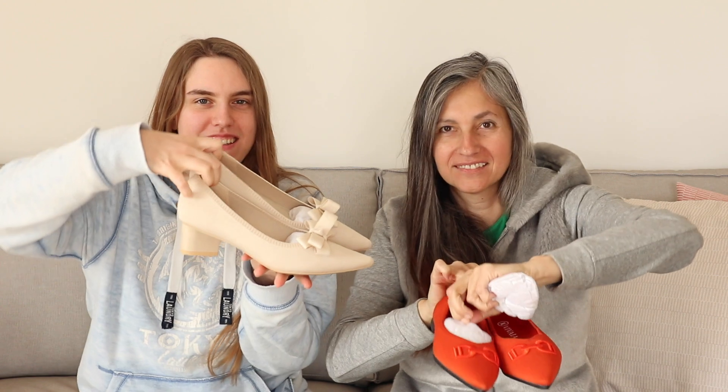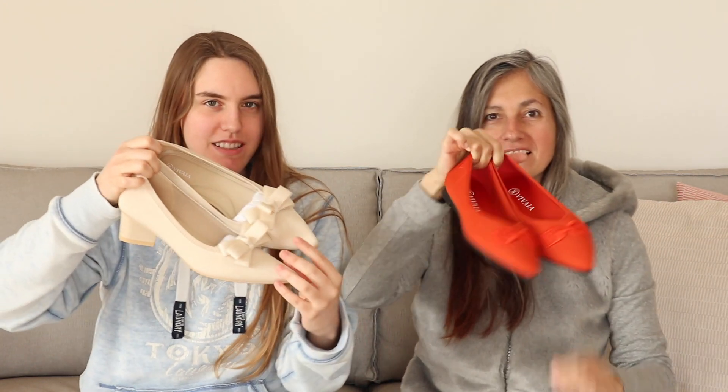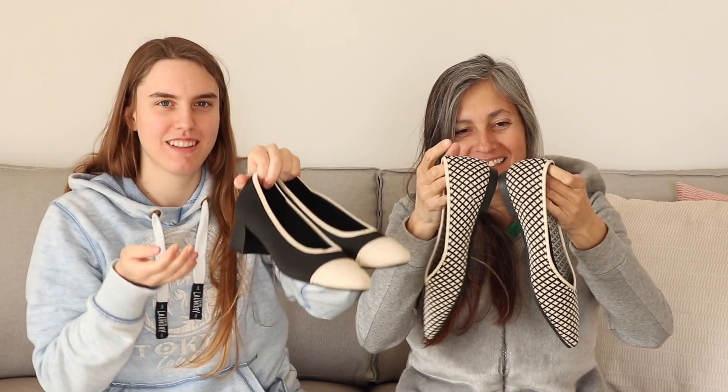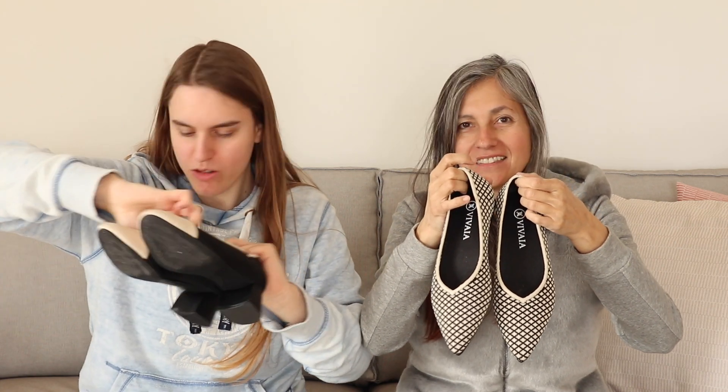So I got these cute little heels and you got flats. You got flats and I hate heels. Let's unbox the others and do a little try-on haul. You can go first and I'm gonna talk about some of the features of these shoes because I think it's really cool. We got a little foot cam going on over here.